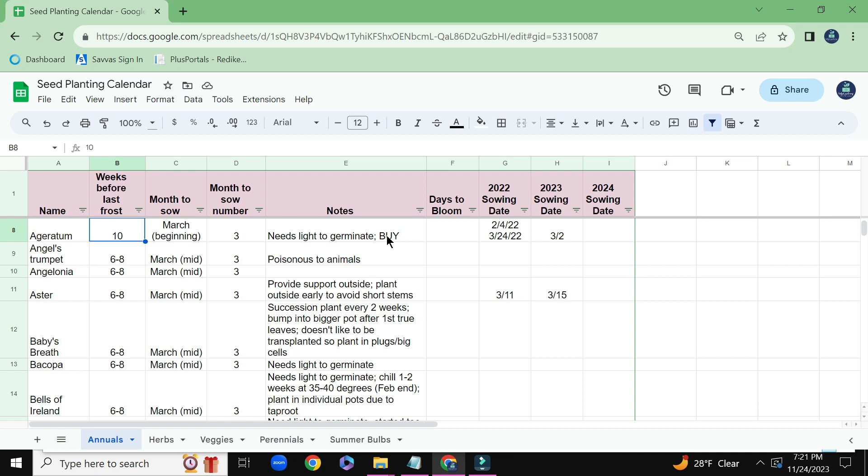I might put a note that I need to buy more of those seeds for the next season. Maybe they need a chill period. In this column here, I really don't use this column, but I did put it there as a placeholder — it's just how many days until each of these flowers will bloom.